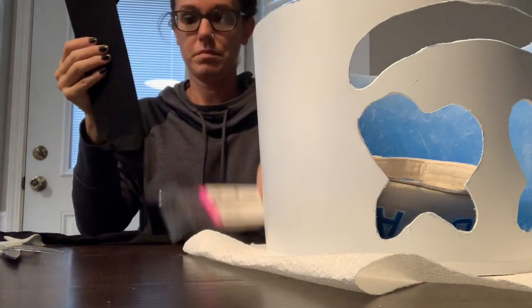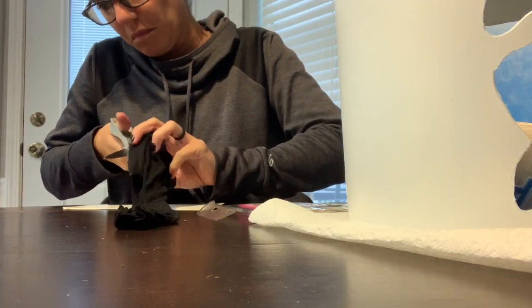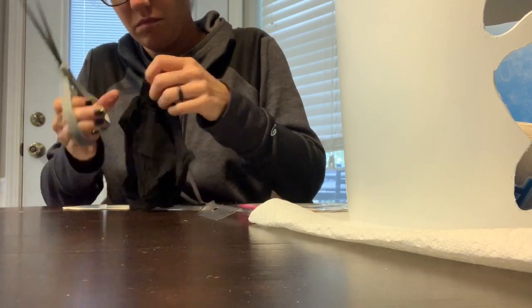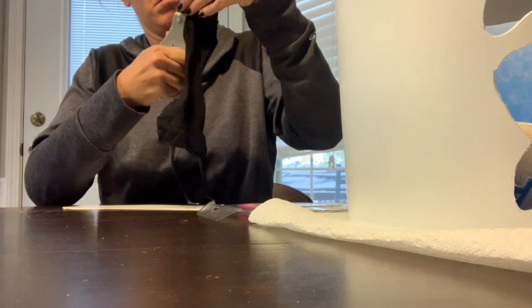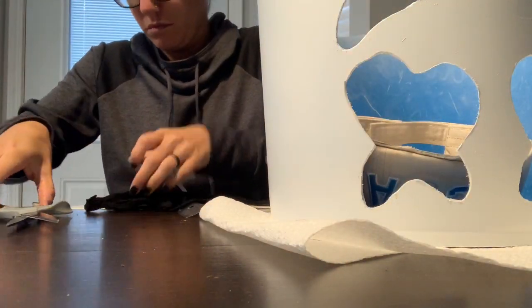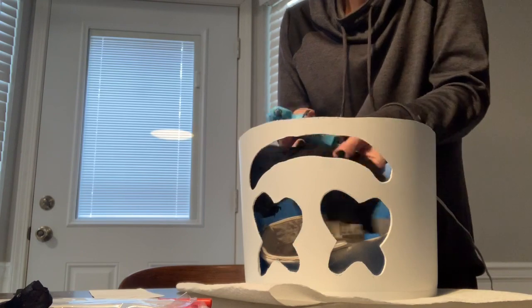Now I just have the black nylon pantyhose that I'm going to cut to size to cover the mouth and the eyes on the inside of the bucket. When I first went to the store I was going to buy a window screen to cut, but then I realized that nylons were a lot cheaper — the screen was $6 and these were only 76 cents. So I bought the nylons, cut them in half so they lay flat, then cut them to size to fit the eyes and the mouth, and hot glued them on the inside of the bucket.